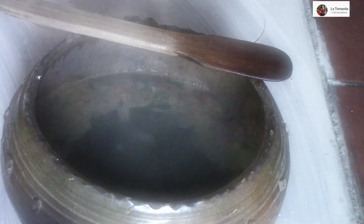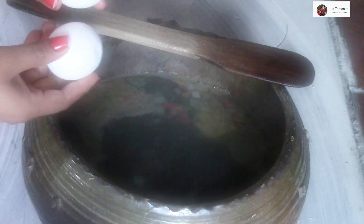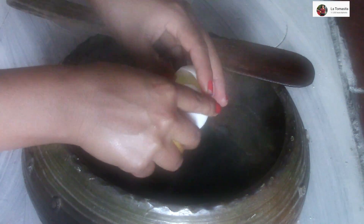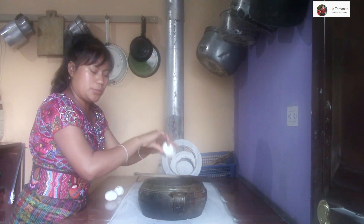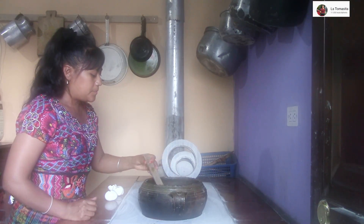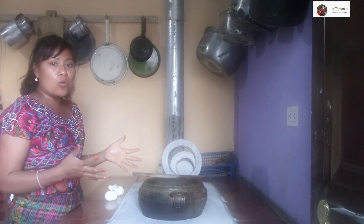Ya está hirviendo la hierbita. En este momento vamos a echar los huevos. Yo le voy a echar 3 huevitos; con 3 creo que es suficiente. Vamos a ver cómo nos sale. Sí se mira rico ya con el huevito y todo, se mira delicioso. Ahora solo vamos a esperar a que se cueza bien.